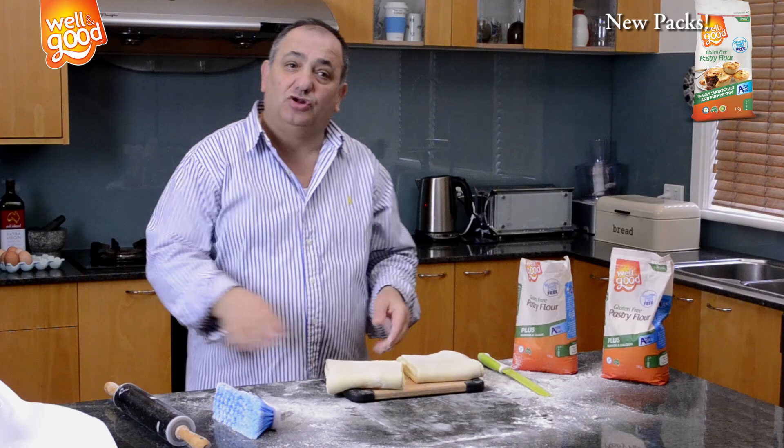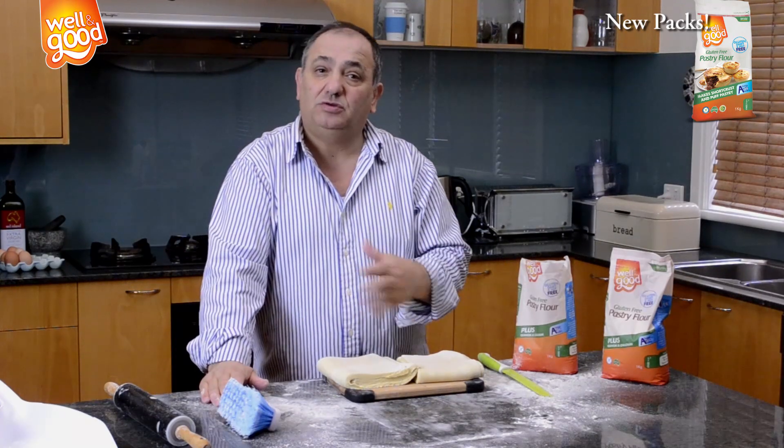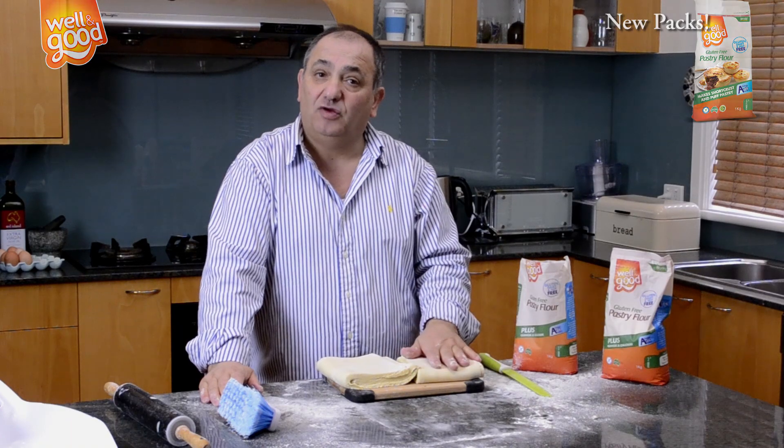Now if you see that the dough is too soft, just put it back for 10 to 20 minutes into the fridge to firm up again.